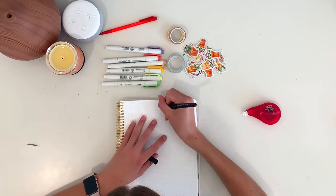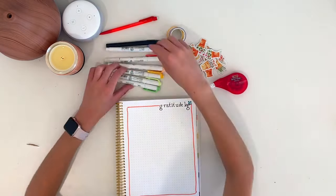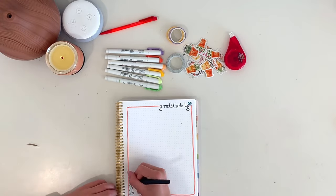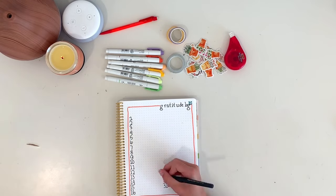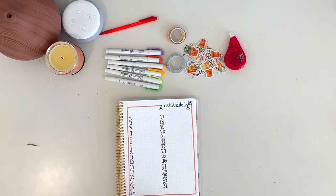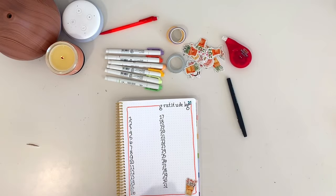Next I did my gratitude log, and I kept this one really basic — I like to keep it on the simpler side. I wrote 'Gratitude Log' at the top in that typewriter font, added a border with my mildliners in orange, then wrote out the days of the month where I'll write what I'm grateful for. I also added some more flower pot stickers.